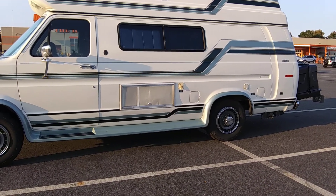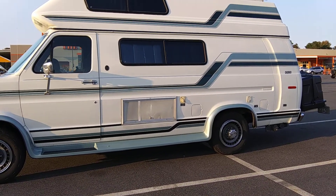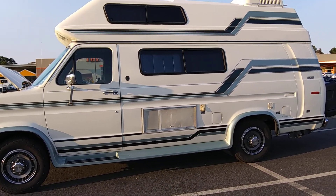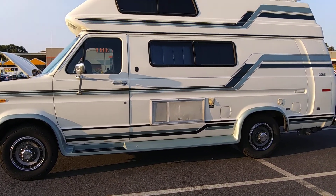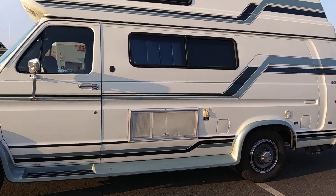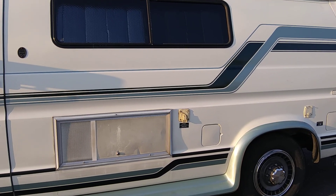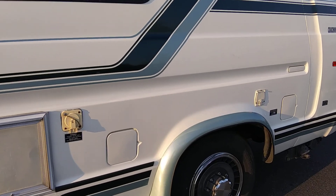Tomorrow I think I'll get some PB Blaster and spray all the spark plugs where they go into the engine. They might come right out, they might not — but it wouldn't hurt to spray them since they've been in there a long time and I've never changed them. I've got all the spark plugs, spark plug wires, distributor cap, and rotor. Putting on the distributor cap, rotor, and wires is not that bad — it's getting the plugs out that can be tricky.